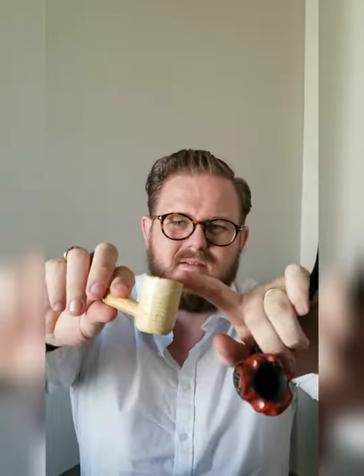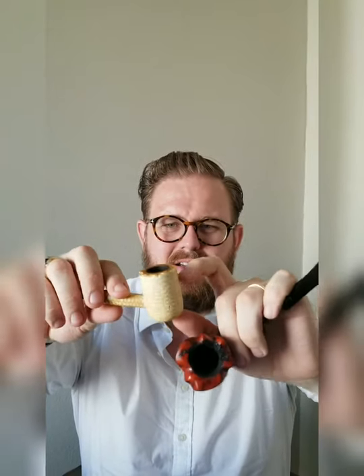Here's another thing to pay attention to: the depth of the bowl. With this pipe you can fit a lot of tobacco in here and it will last a long time compared to something with a smaller bowl where there's not a lot of room. If you're looking for a short smoking session, a small bowl is perfect. If you're looking for a longer smoke — maybe you're barbecuing or something — a deeper bowl is perfect for that.